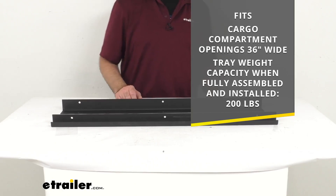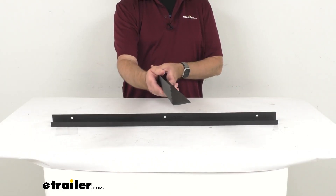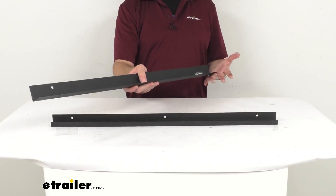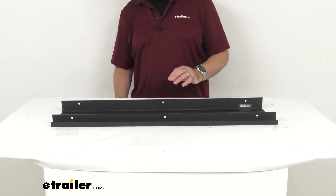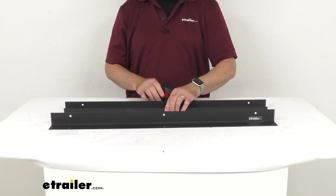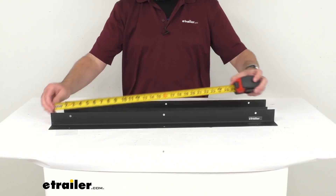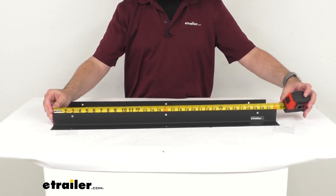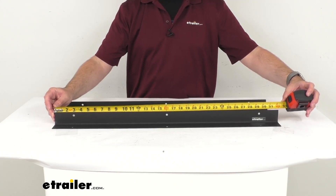And these two end trim pieces are going to help prevent your belongings from sliding off the tray during travel. Just to give you some measurements, let's begin with the larger trim piece first. I just want to give you the overall length here — end to end, as you can see there, we're sitting right at 32 inches long.